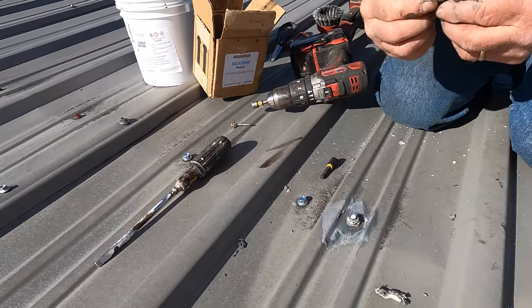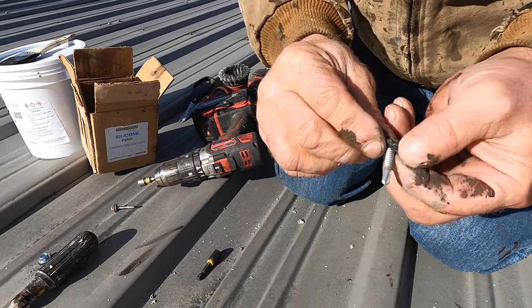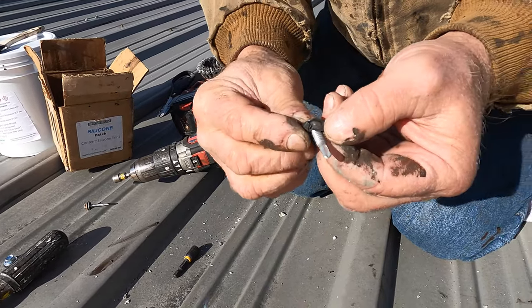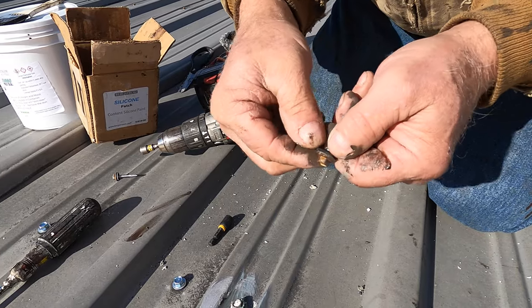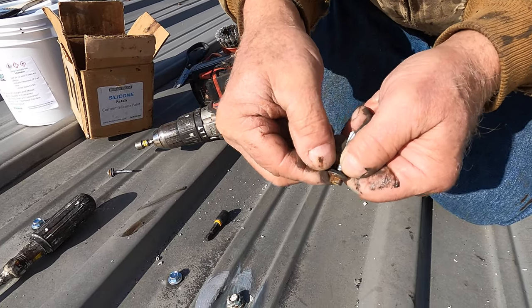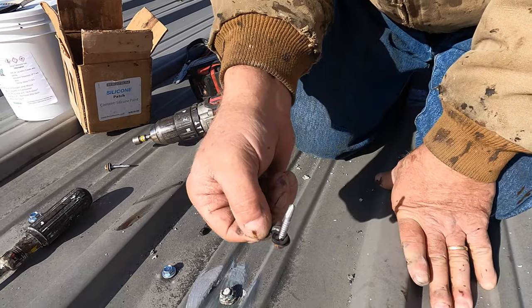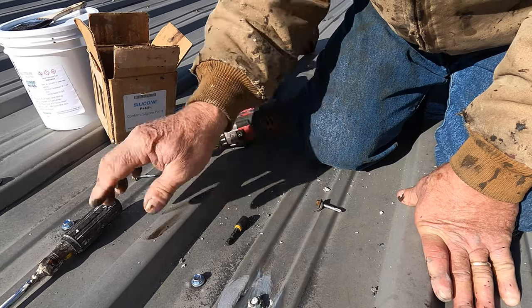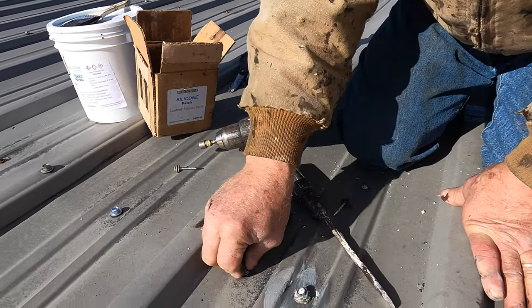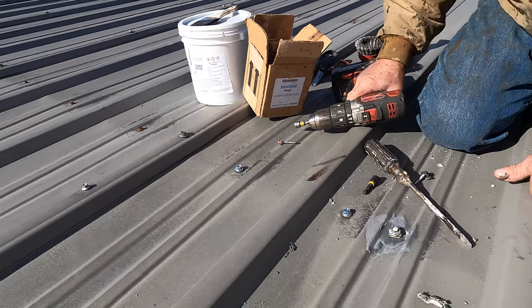Now I want to show you something — there's a crack on this washer. When the washer is slightly cracked, water will just seep through that crack into the hole. You have to replace it. So I replaced it.